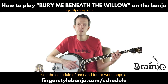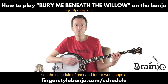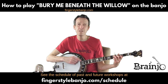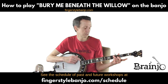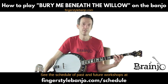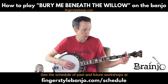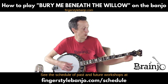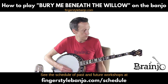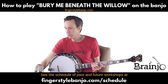Oh, bury me beneath the willow, under the weeping willow tree. So she may know where I am sleeping, and perhaps she'll wait for me. Classic traditional song, common in bluegrass — sounds great on the banjo. We're playing this in standard G tuning: D on the fourth string, G on the third, B on the second, D on the first, and G on the fifth.